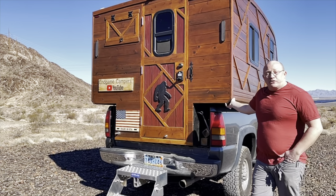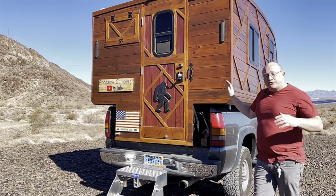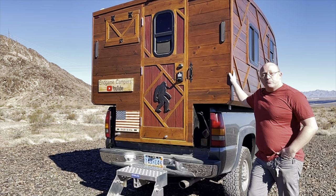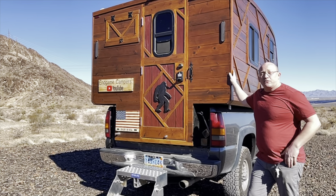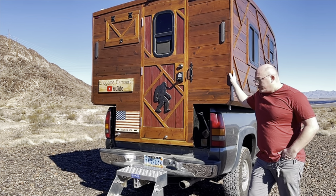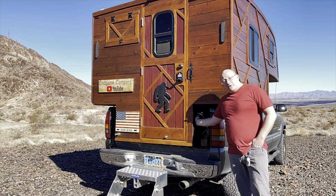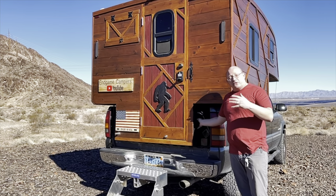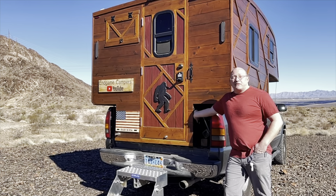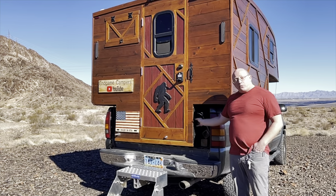How do you get it on and off? I used a combination of standalone camper jacks and frankly just got a bunch of friends, and for the most part we just lifted this on. If you go to my channel, there's actually a short which shows us putting this camper on the truck. The tub of the camper — essentially the part that slides into the bed of the pickup truck — is made primarily of plywood, covered in bed liner material to waterproof it.